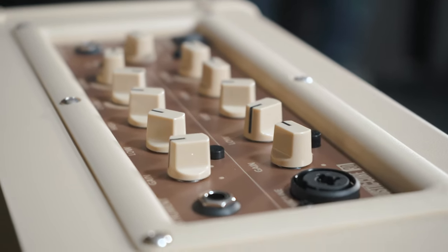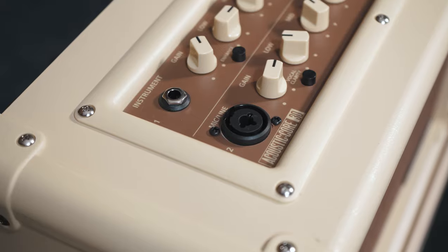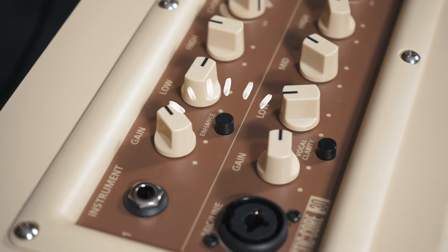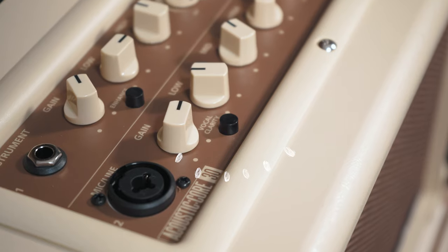Acoustic Core features a vocal channel with a combi XLR input for mic, an instrument channel, and a stereo line in. Its unique Enhance and Vocal Clarity controls are a beautifully simple way to achieve a professional sound in seconds.